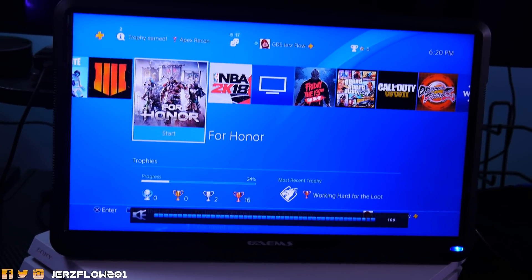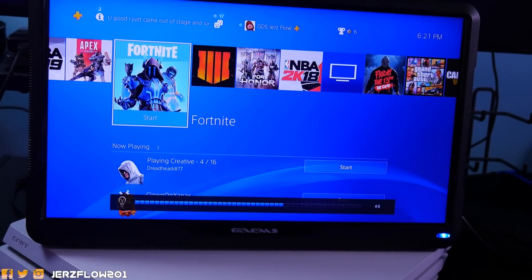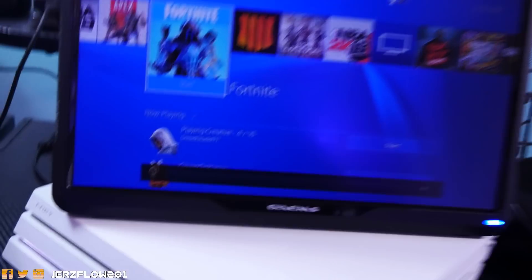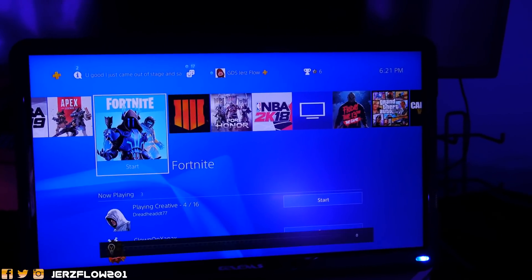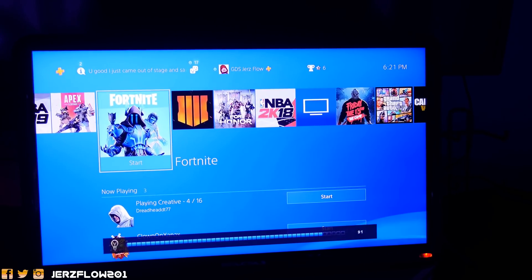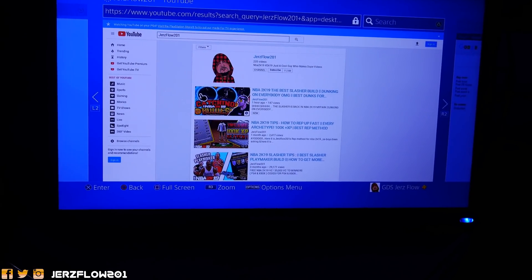You can turn the volume all the way up. The remote also gives you the option to dim the screen. Let's say your kids or your wife is sleeping — you can just bring this into the room and dim it down. At its dimmest it's pretty low, and in a dark room this would look amazing. Turn it all the way up and it gets really bright. You can also mess around with the contrast and saturation — bro, this is amazing.